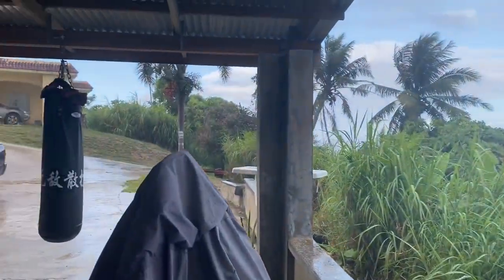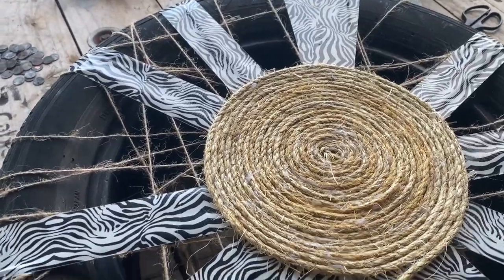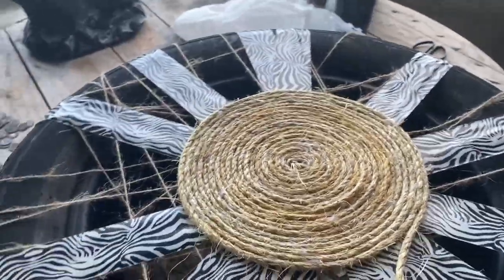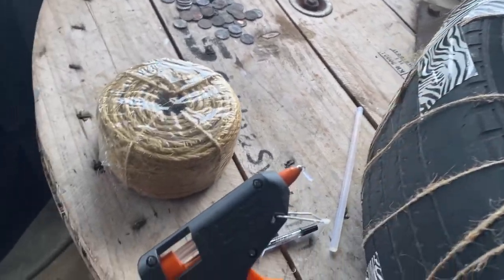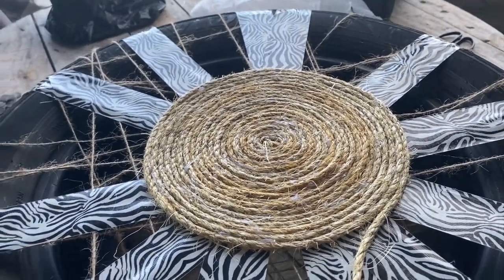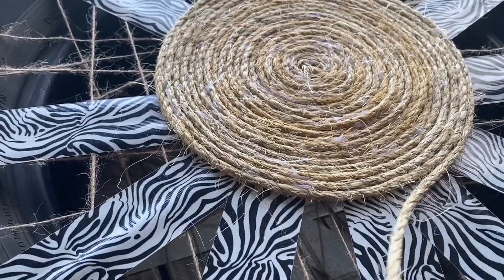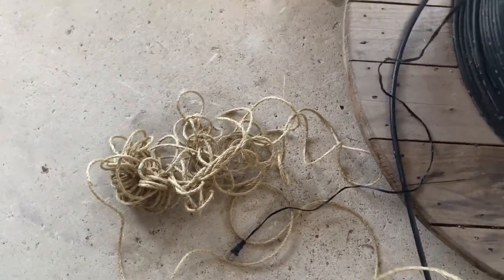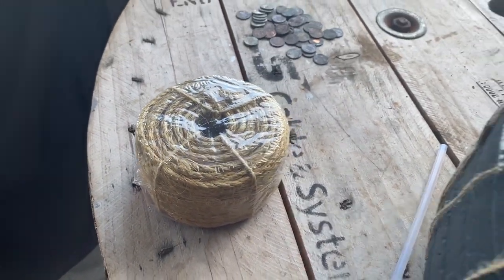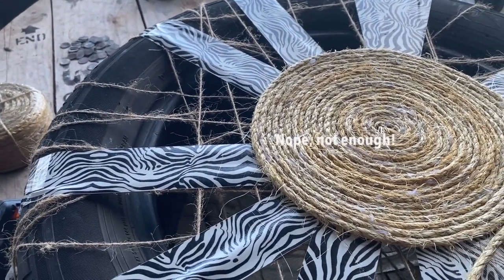Just wanted to give you guys a little update — I know it looks pretty messy right now but this is progress. I'm down to my last glue stick so I'll be ending this video soon until tomorrow when I buy more. As for the rope, I still have a lot more to go. I might be okay with just two packs, but tomorrow I'll probably run back to Ace Hardware and grab another one — three should be enough.